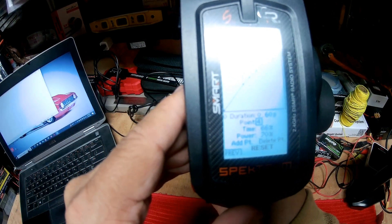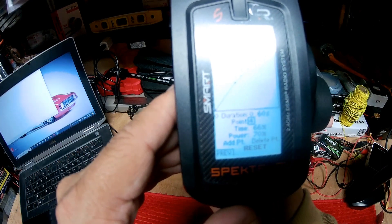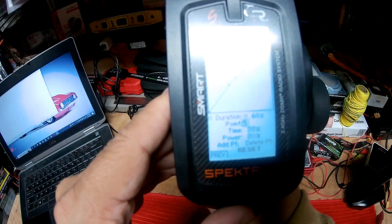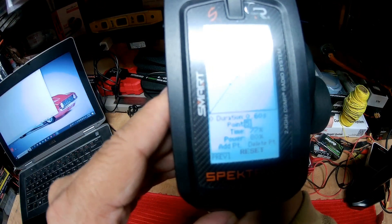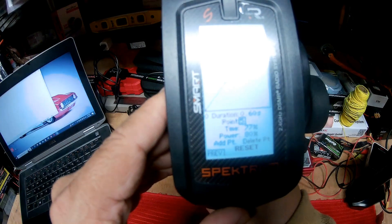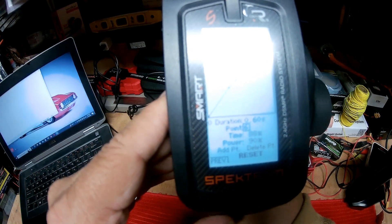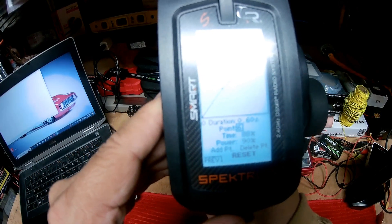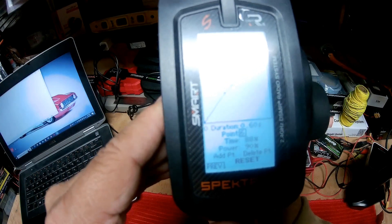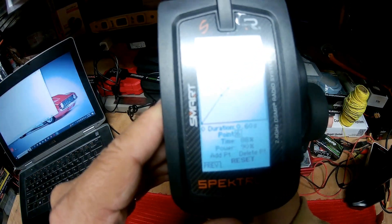Point four: Time is going to be 66 percent, Power is going to be 70 percent. Point five: Time is going to be 77 percent, Power is going to be 80 percent. Point six: Time is going to be 88 percent, Power is going to be 90 percent. We can't adjust point seven, but point seven is going to be 100 percent.